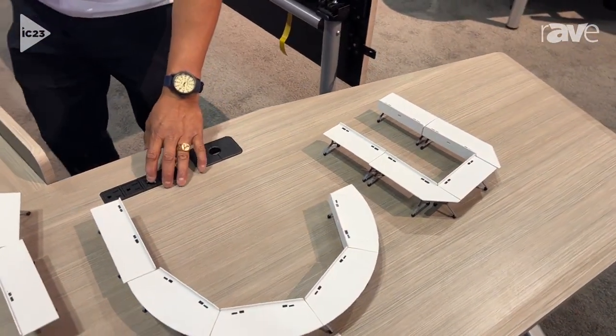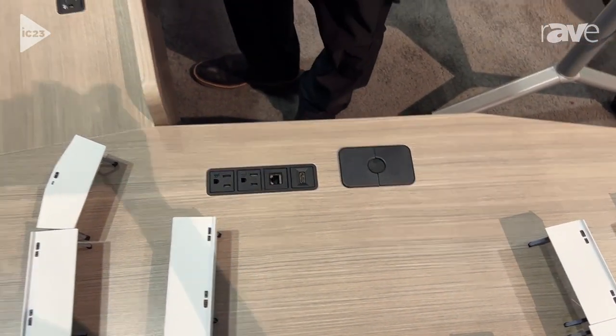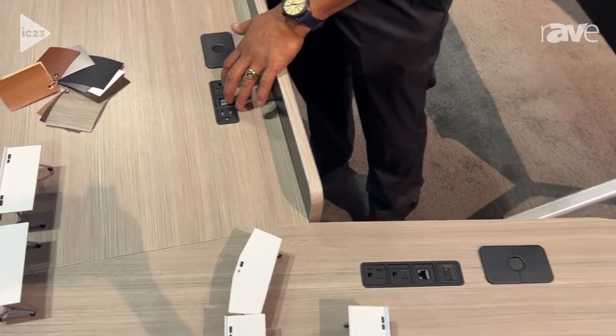They come with power modules, which include power and data. This is a power and USB module.